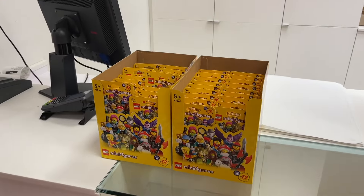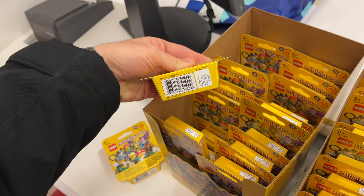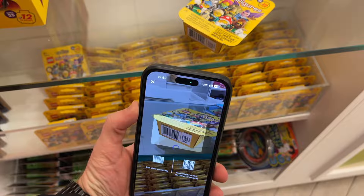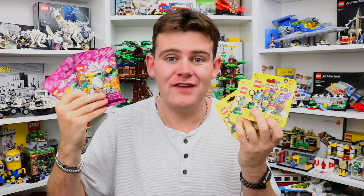I recently picked all five of these up at a trip to my Indigo, where I was testing out the new method of scanning QR codes to see if you can actually identify the minifigures inside the boxes. I got these ones just by doing the old feeling method, and I'm hoping that these two might complete some of the ones I'm missing from my collection. These are actually my first series 25 Lego minifigures.